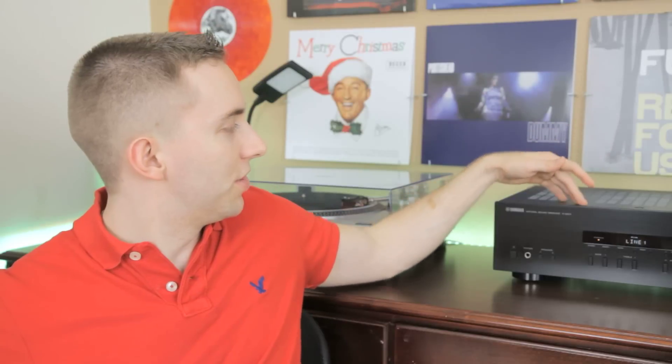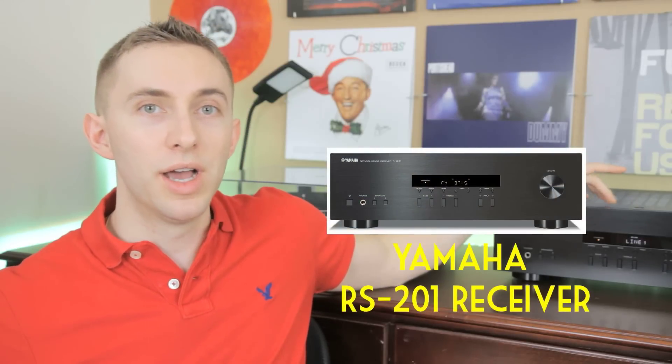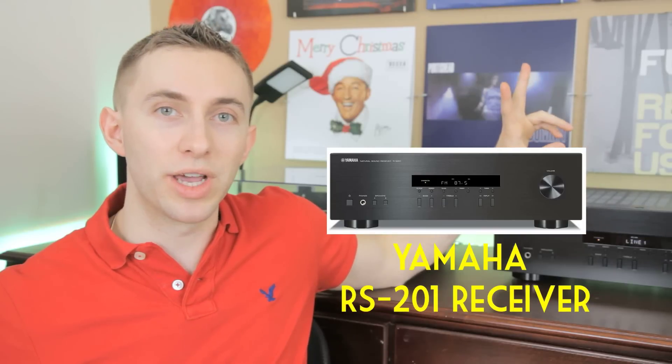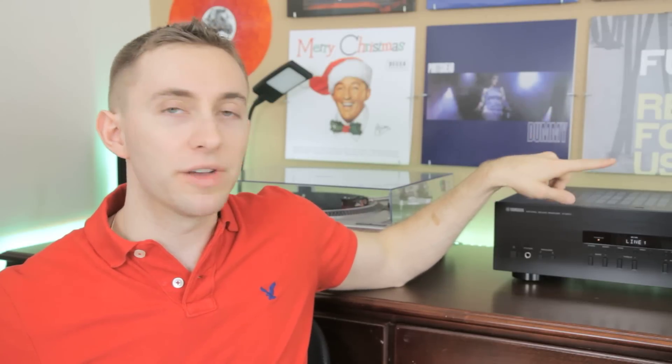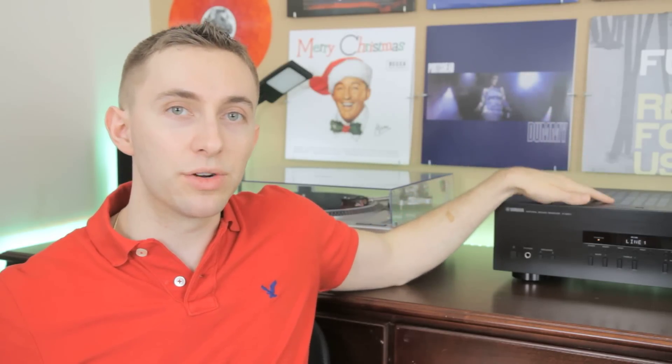The receiver I have is the Yamaha RS201 — it says 'natural sound receiver.' I picked this one up at Amoeba Records in Hollywood and I really like it. It's got two channels and delivers 100 watts per channel. The bookshelf speakers I have connected are 75 watts and the subwoofer is 100 watts, so it delivers enough power to both. I found a cheap FM antenna on eBay — about eight bucks, made in China, one of those telescoping antennas — hooked it up to the back and now I'm receiving FM radio, which is pretty cool.